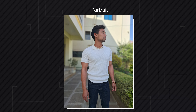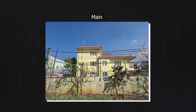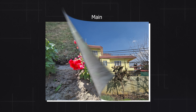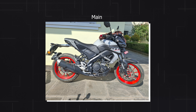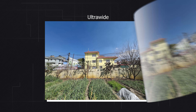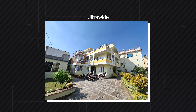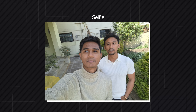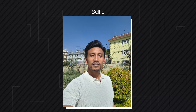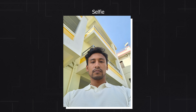For normal daylight photos, the results look very good with great dynamic range, nice detail, and vibrant colors. The 12MP ultrawide delivers sharp pictures with good detail and color consistency, though slightly less saturated than the main camera. The 32MP front camera produces sharp images with accurate face tones and handles HDR scenarios well.